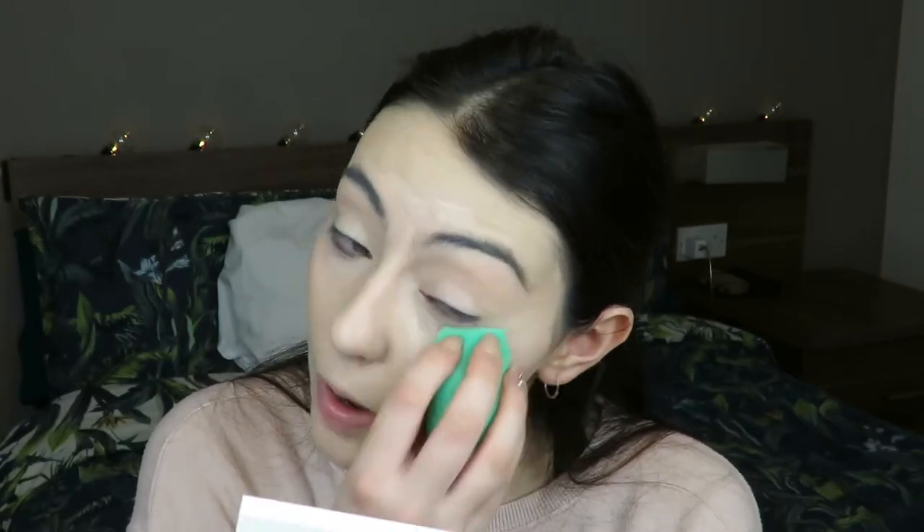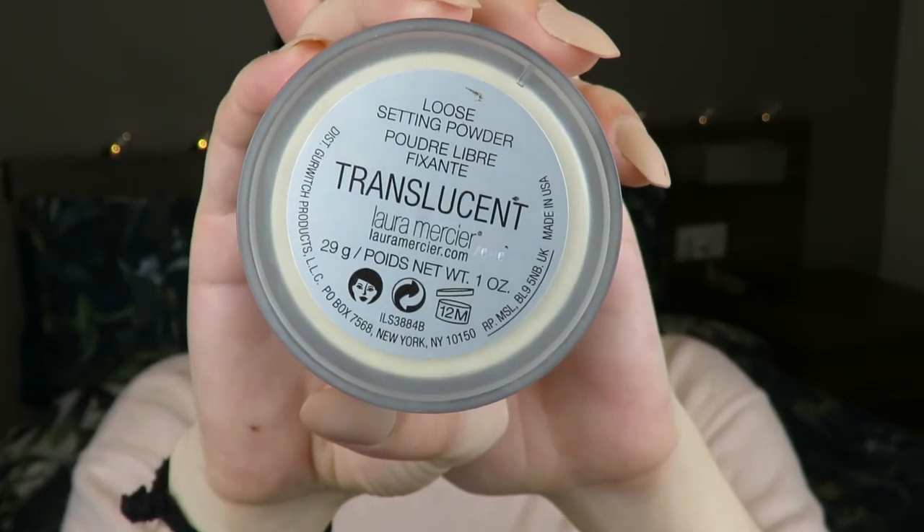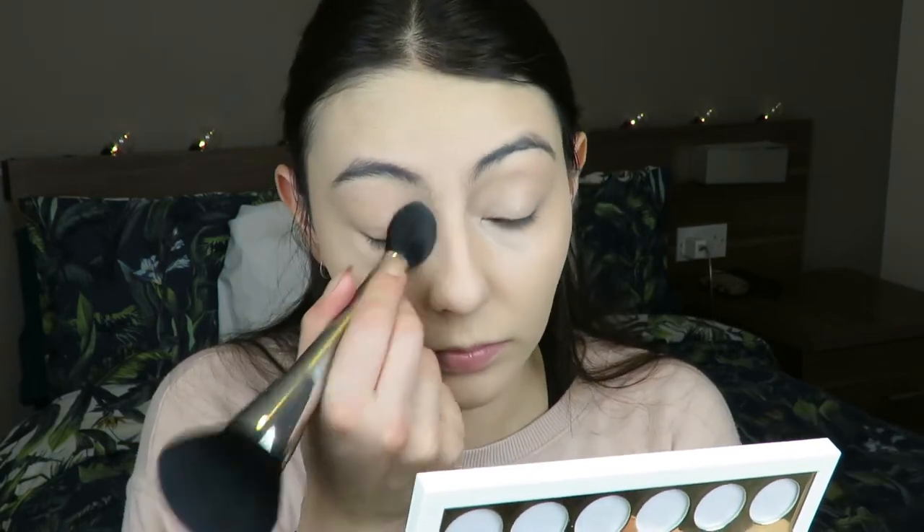I blend everything out with my sponge. Remember when you're blending many concealers together to get the desired coverage, you should be really, really gentle with your blending. Tap the sponge really lightly, and also the brush you're using to set the concealer - do the same thing, tap it really lightly. I'm just tapping away at my face and using the tiniest bit of the Laura Mercier Translucent Powder, applying it really lightly.